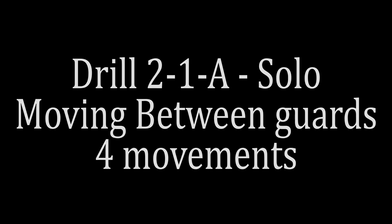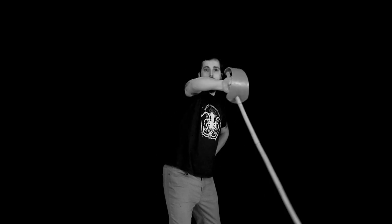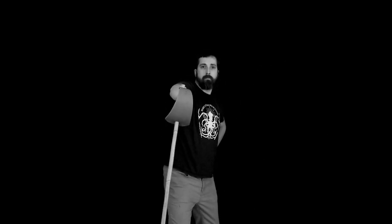We're going to start drilling by moving between guards. This might seem straightforward, but practice moving the half hanger from the inside to the outside — Roworth makes that distinction. You may need to adjust position based on context. Our third movement will be moving between all five guards we've covered so far: inside, outside, the two half hangers, and the half circle guard, moving between them all smoothly.